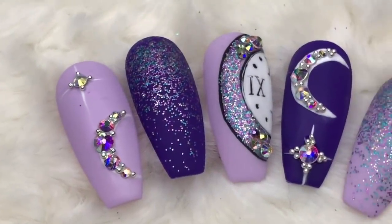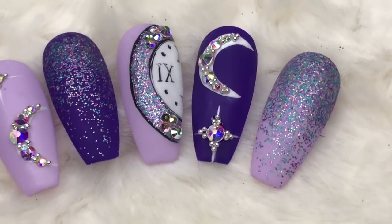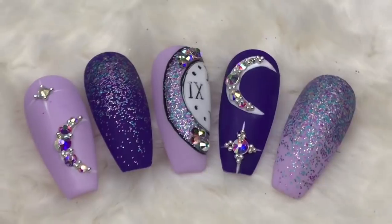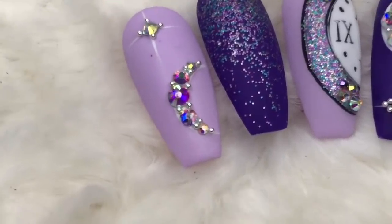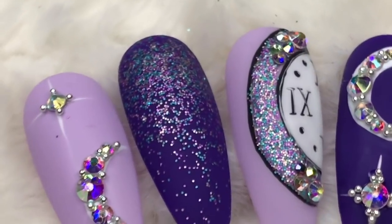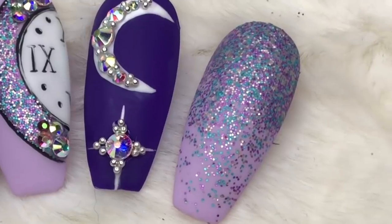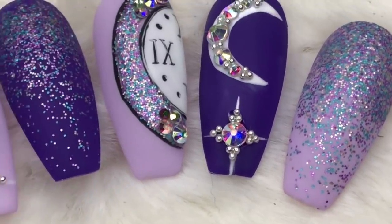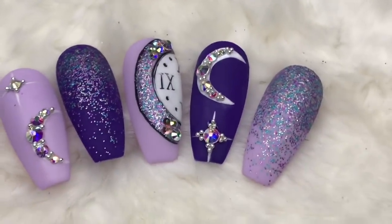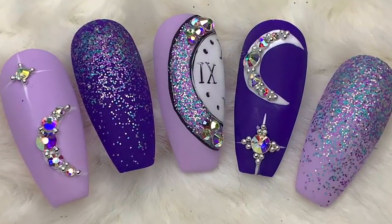I've also done one similar but using the dark purple — the Wolfsbane. And this is the finished set. I hope you like them. If you did, please leave me a like, and if you haven't already, do consider subscribing. Let me know what you're doing for New Year's Eve — I don't think we're doing anything, so we are hardcore. Thank you for watching everyone, and I will see you on Monday.